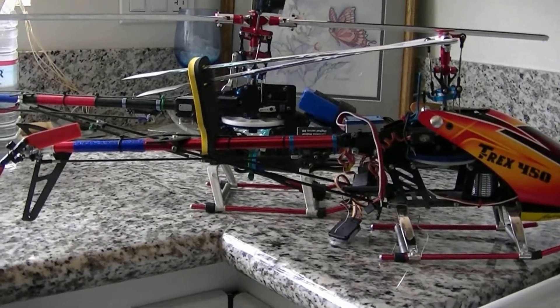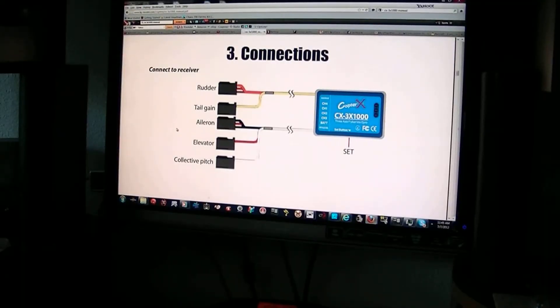Can't wait to get this one done. Alright, here we go with the wiring of the Copter X ZYX.